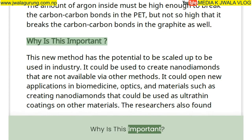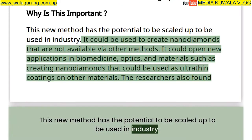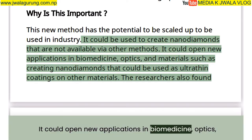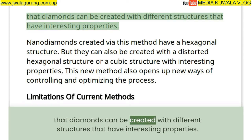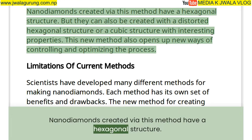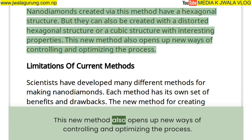This new method has the potential to be scaled up for industrial use. It could create nano-diamonds not available via other methods, opening new applications in biomedicine, optics, and materials — such as ultra-thin coatings. The researchers also found that diamonds can be created with different structures: hexagonal, distorted hexagonal, or cubic, each with interesting properties.